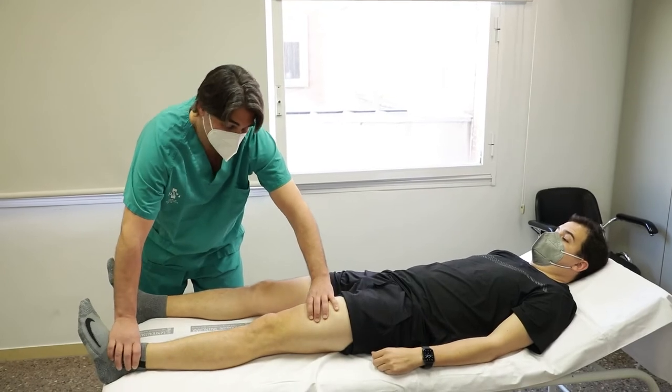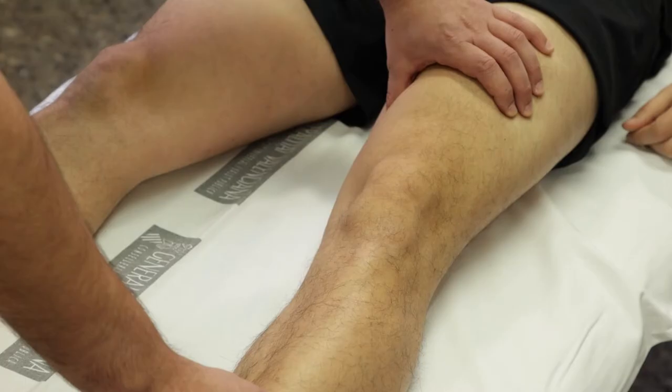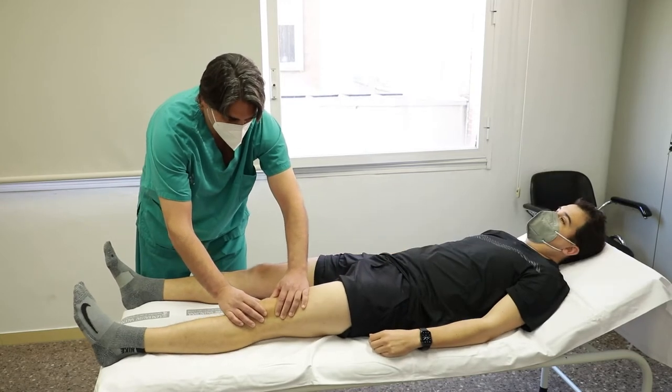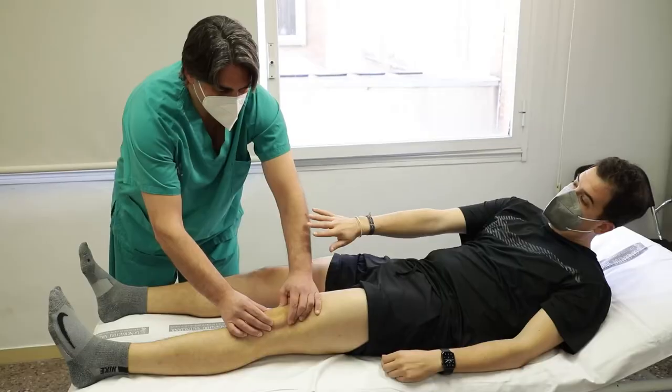Paciente en decúbito supino con pierna en extensión y explorador al lado de la pierna a estudiar. Imprimimos entre el pulgar y el índice fuerza de desplazamiento de medial a lateral. Se considera positiva cuando el paciente huye o retira la mano del explorador por miedo a la luxación lateral rotuliana, e indica inestabilidad femoropatelar.